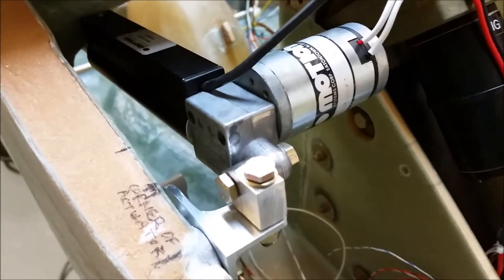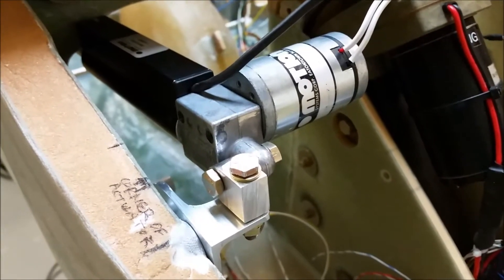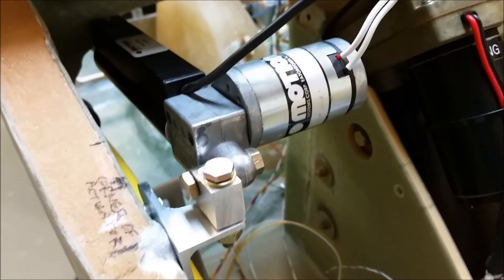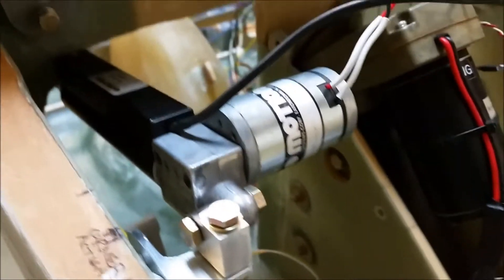Hey folks, Wade here again. I'm going to try to give you a little bit cleaner video this time around than I did last time on the Vance Atkinson pitch trim install. I think I pretty much got it.